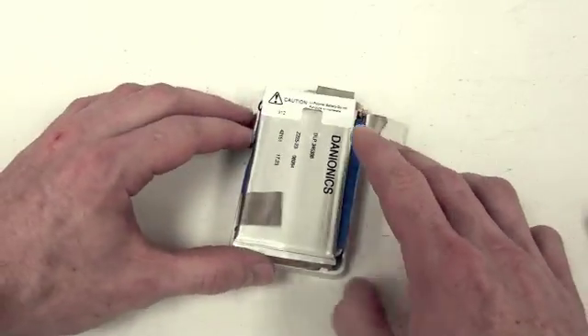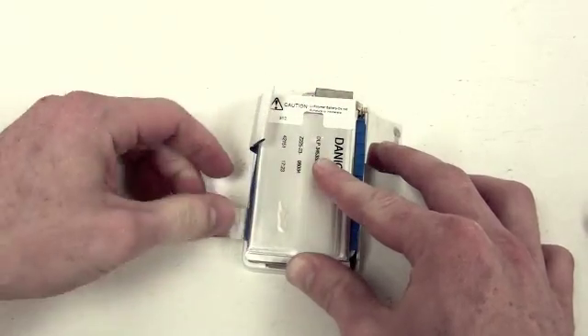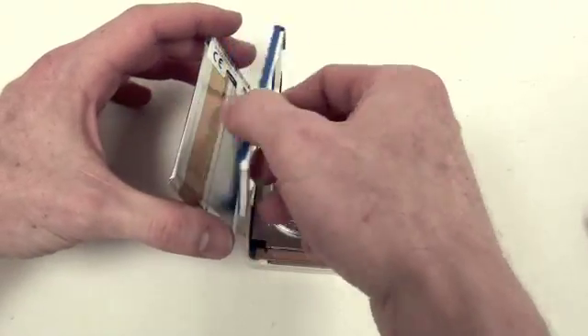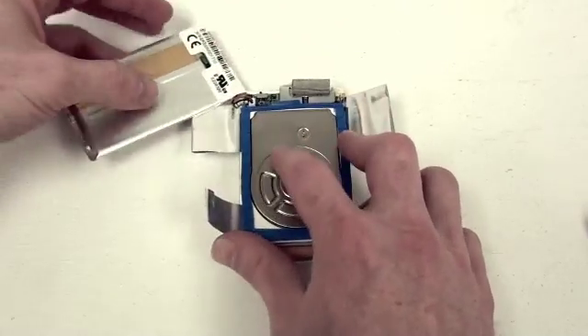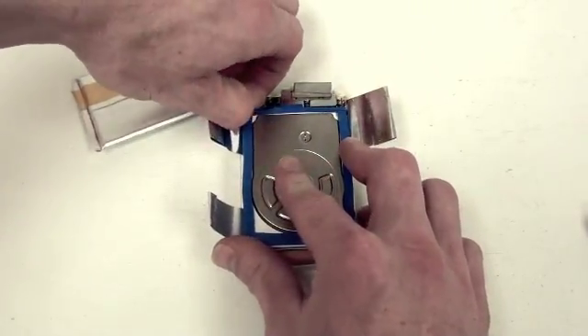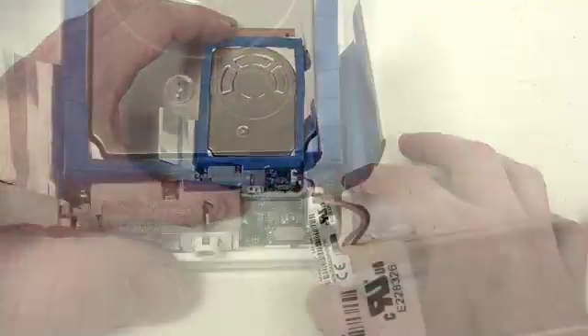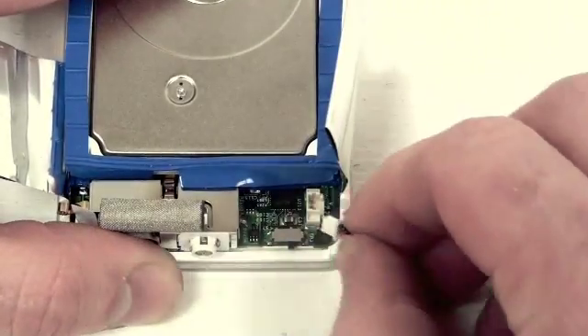Now to remove the battery, flip back the tabs, as well as removing the tab that is adhered to the battery. Then flip up the battery from the bottom, revealing where the battery is connected to the logic board. To disconnect it, gently lift up on the connection to remove it from the logic board.